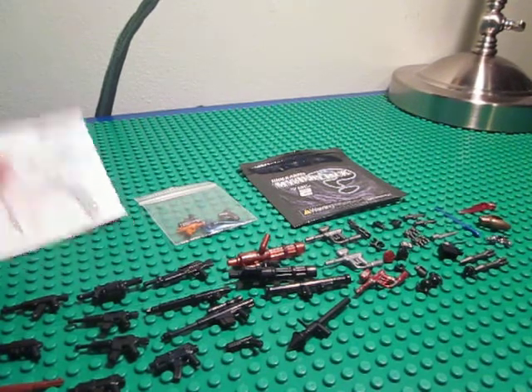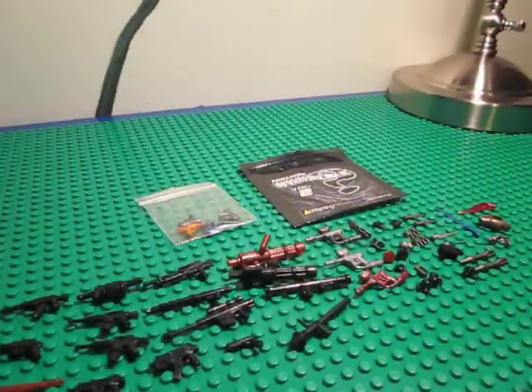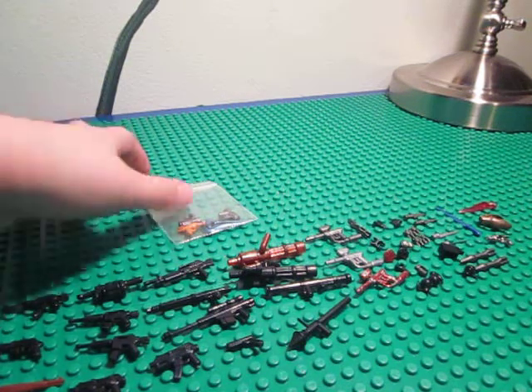So what I got: I got a BrickArms minigun, one Mystery Pack Volume 2, and then I got some separate weapons. These weapons were actually ordered by my friend Sean.